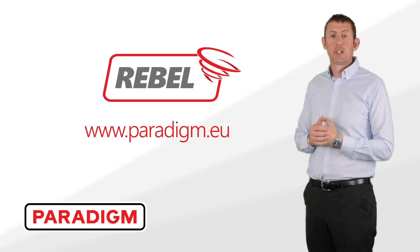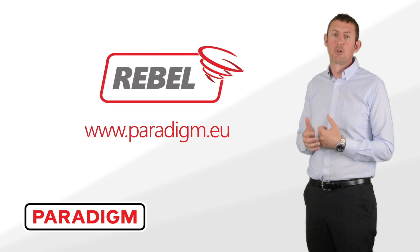Stay in touch for more optimised solutions from Paradigm. Click the link below to explore more.